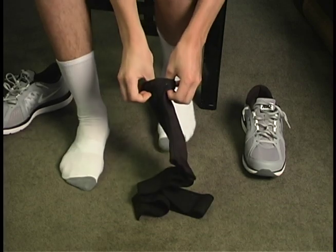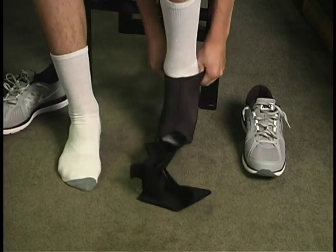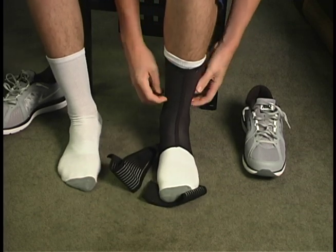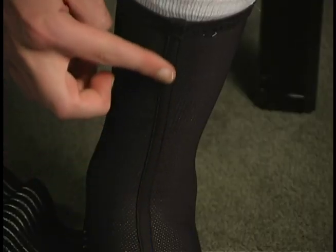Pull the support onto the foot until the heel fits into the heel hole. Adjust so that the front seam is centered.